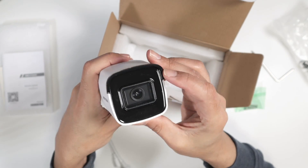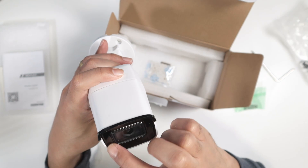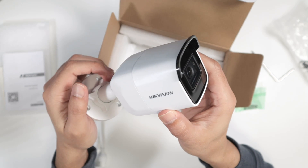Here you have the lens in the center of the camera, and you also have LEDs here because this camera switches to night mode during the night.